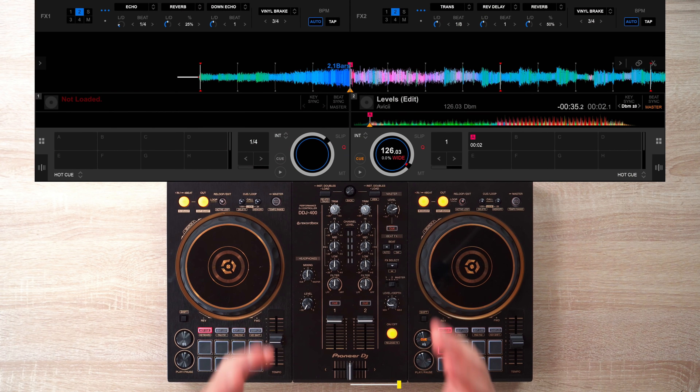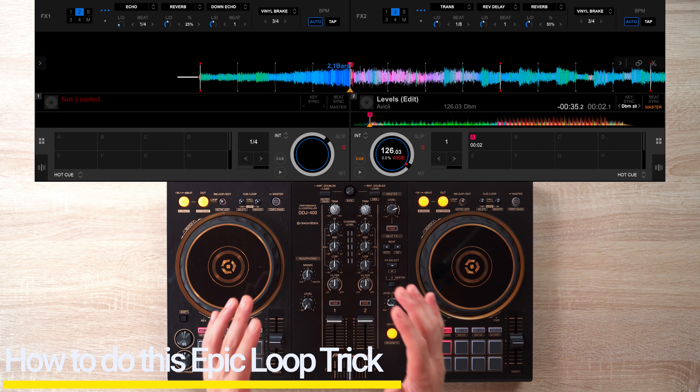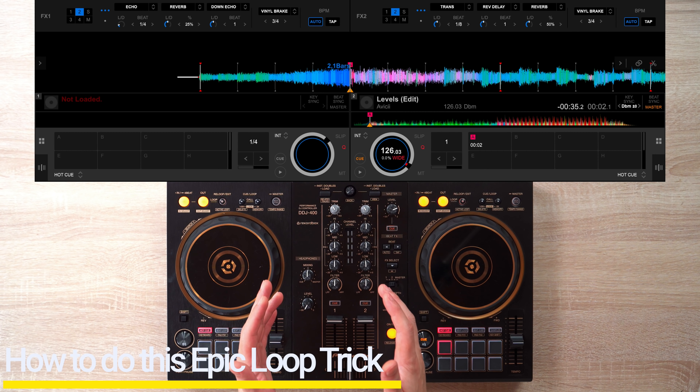Now with our track and settings set, let's do this trick. The first thing you want to do is set a loop at 1/4 at the section you want your song to start from.